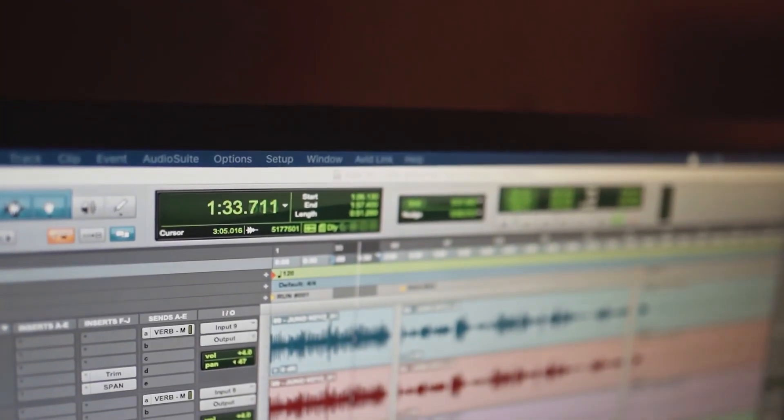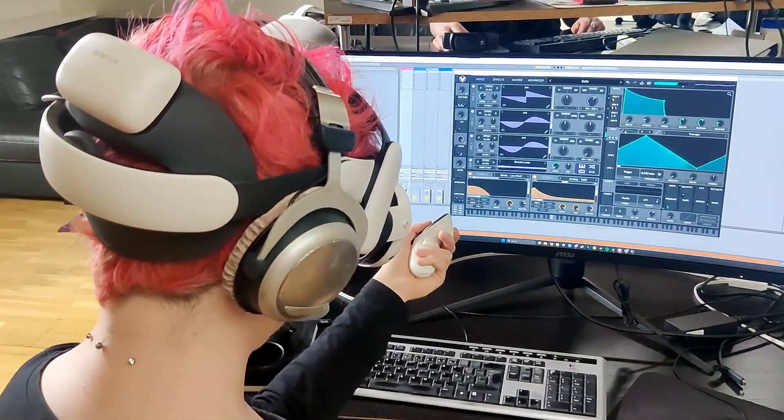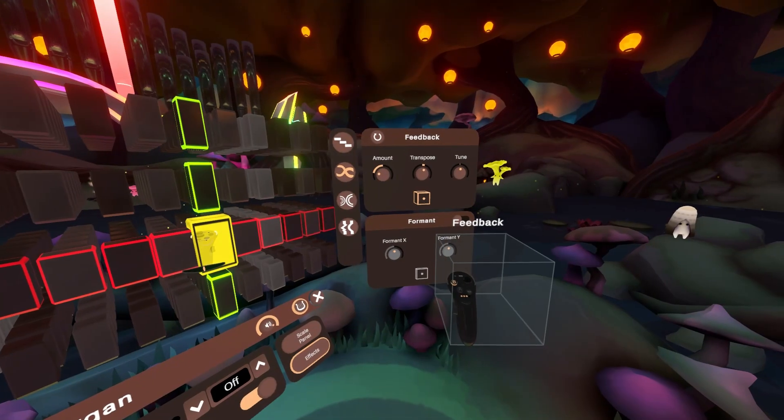An outside application can pick up these messages and use them to trigger synthesizers or plugins with custom sounds and parameters, or really anything else you might want to control from inside VR.